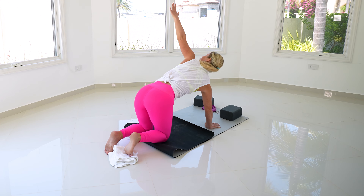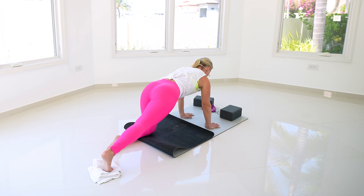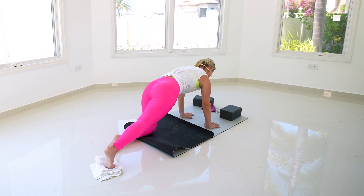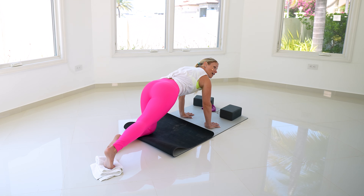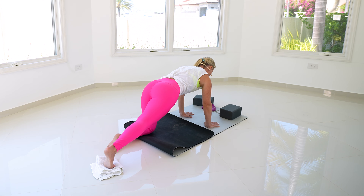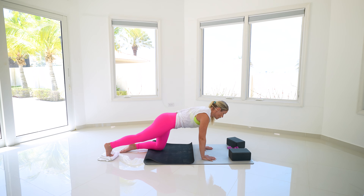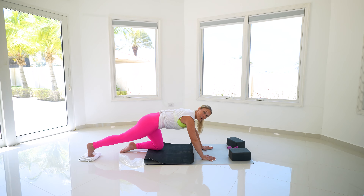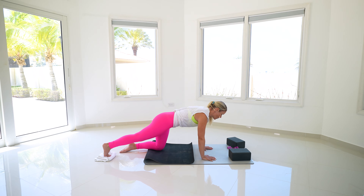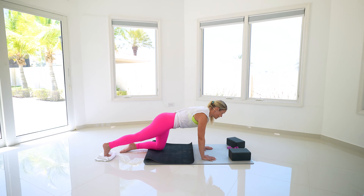Now keep that right leg nice and straight, little tuck underneath. Press into the top of that left foot. Exhale, push the ground away, sink back, then pull yourself forward. Lift the tailbone a little bit — inhale, exhale, tuck and push. Keep that roundedness the whole time. Pull yourself back, lift that tailbone, tuck it underneath, exhale, push, come back, inhale lift. No pushing, no bearing down, no bulging out of the lower abs — all controlled by our breath. For three, nice job, two.